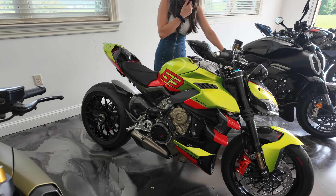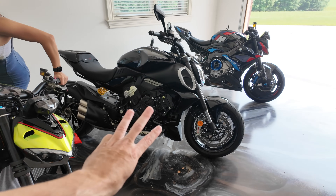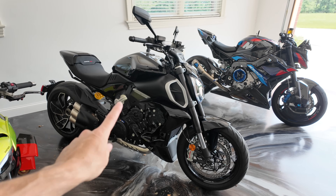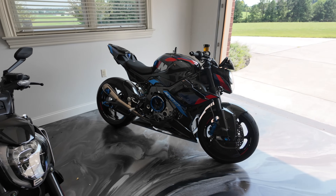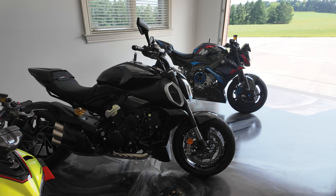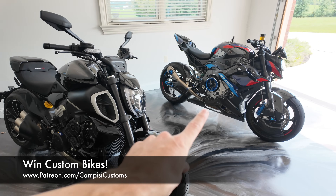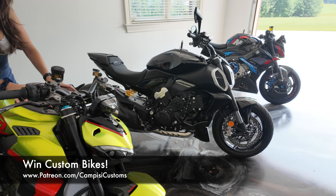Before we get started on the Street Fighter today, I want to remind you guys we currently have three motorcycles that we are giving away worth over $100,000. We have a Ducati Diablo V4, a BMW M1000R, and an MV Agusta Brutale 1000RR that's currently getting a custom exhaust made for it. Over $100,000 worth of motorcycles — you can be entered to win at Patreon.com/CampisiCustoms. It's always the first link in the description below.